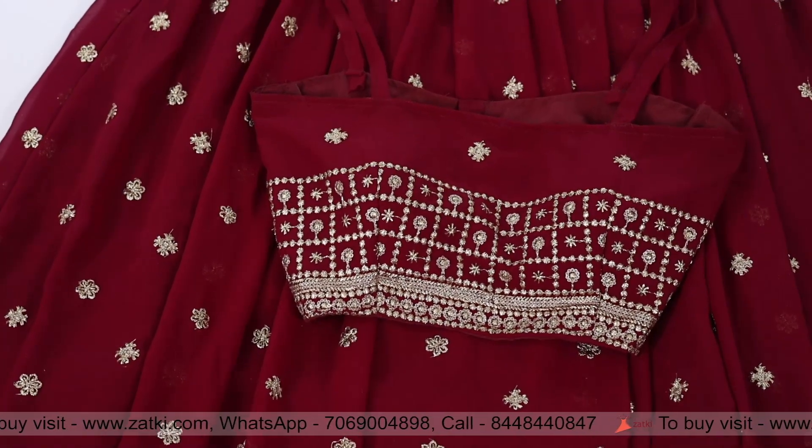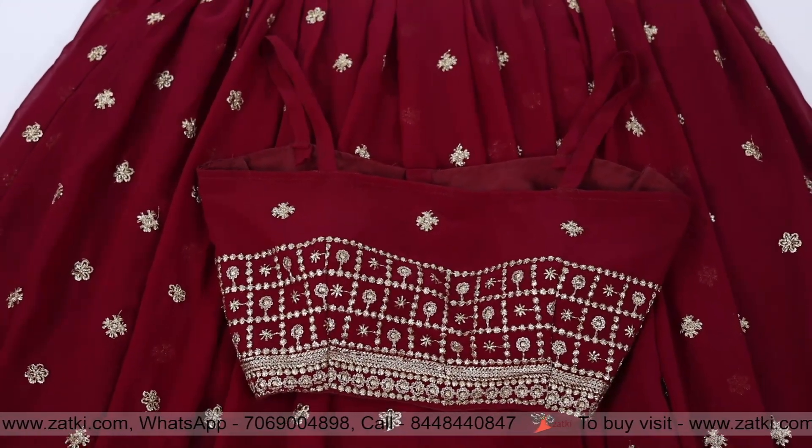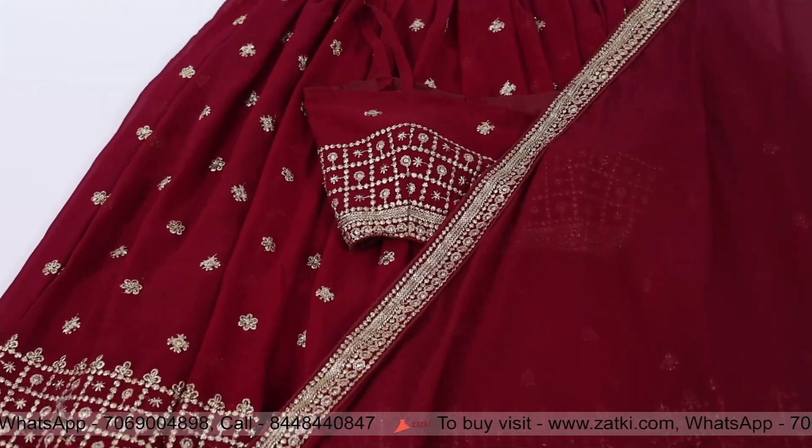The dupatta is going to be georgette fabric with a zari border. This is the zari work. I love the flow of the fabric — the fabric quality is the best.